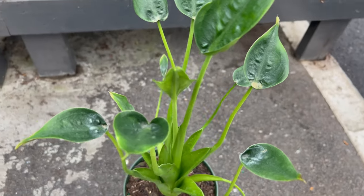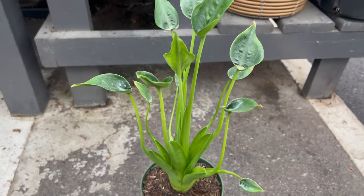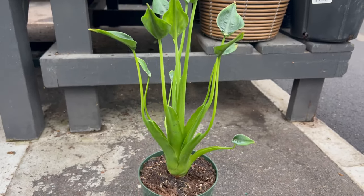Provide warmth and humidity, with temperatures ideally ranging from 65 to 85 degrees Fahrenheit. Regularly misting the foliage or placing the plant on a pebble tray filled with water can help increase humidity levels.